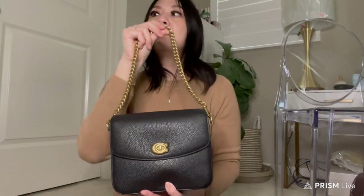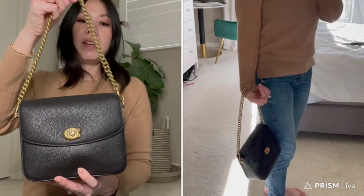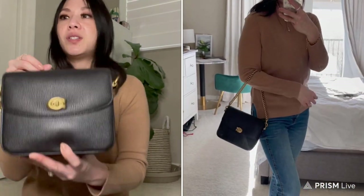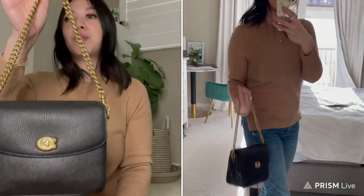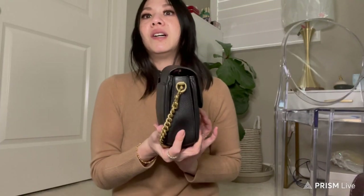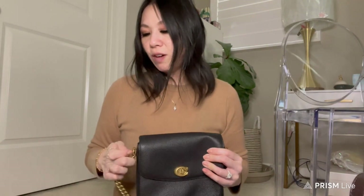Coach designed the gold chain as a day-to-night transition: remove the top handle and crossbody strap, keep the gold chain, and you have an evening bag look. I'll insert a photo so you can see it. Personally I don't wear this much at night — even when I go out I prefer a thinner, smaller bag for nighttime. If you're on vacation and it's the only bag you brought, transitioning it to an evening bag is a great option.